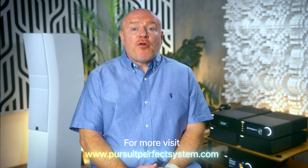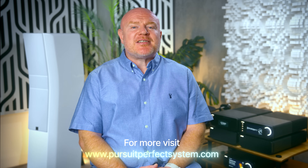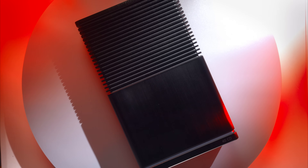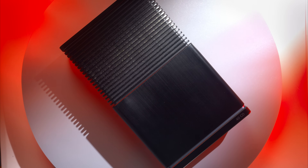Cyrus Audio turned 40 this year and in honour of that they have released a brand new flagship range called the 40-series. There are four products in that series. One of them is a CD player — it's Cyrus, how can they not release a CD player? It's been imaginatively called the 40-CD. I genuinely have not had a CD player in my hi-fi system for over a decade because I was a very early adopter to computer-based music playback. So this review has definitely been fun.